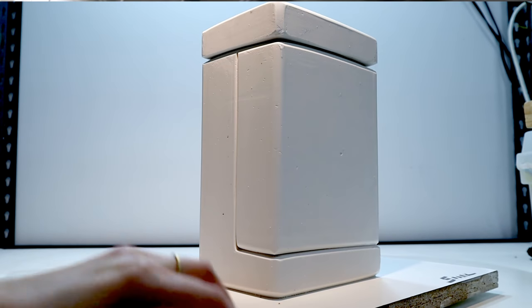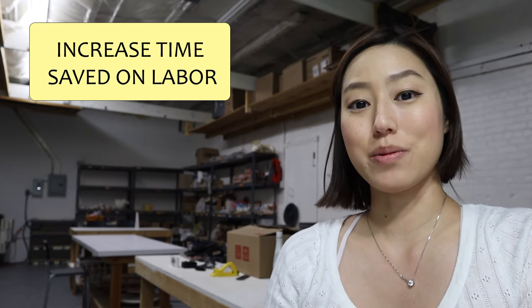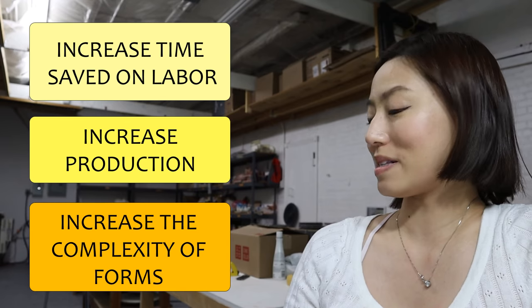Hi, I'm Shelly. In this video, I will show you the easiest method on how to make a multiple-part mold in order for you to increase the time saved in labor, increase your production, and increase the complexity in your forms. If you like the idea of all three, keep watching.